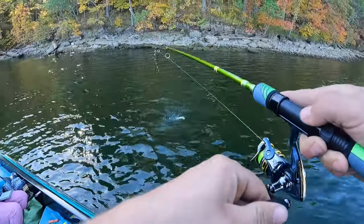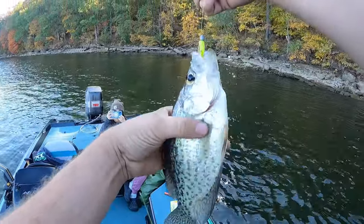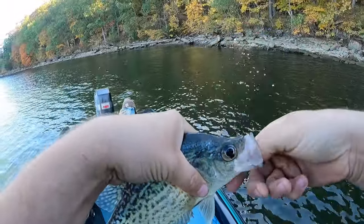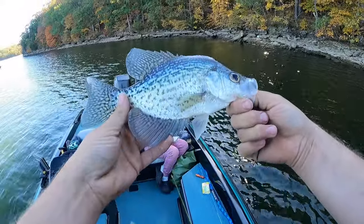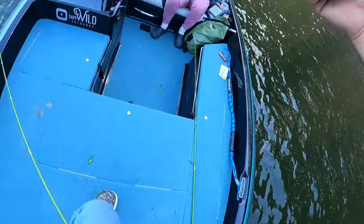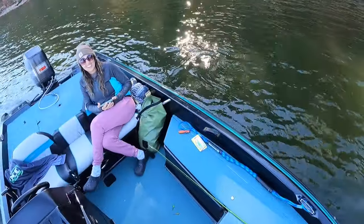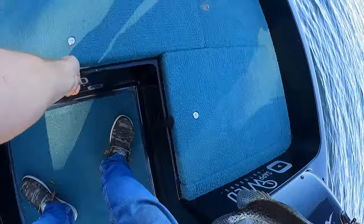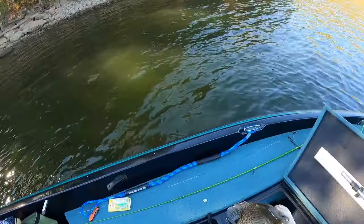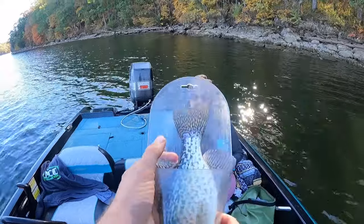Yes! All right, that's what we've been looking for right there, and that's a nice one too. Very nice, big old crappie — first one in the boat. I'm keeping it, it's my first fish crappie with the boat — a 10-incher.